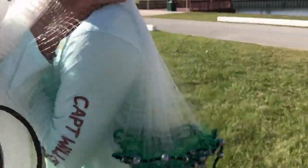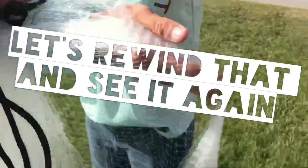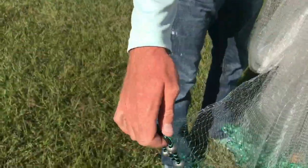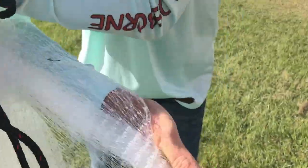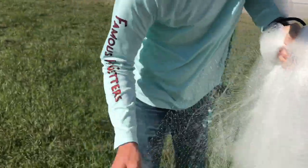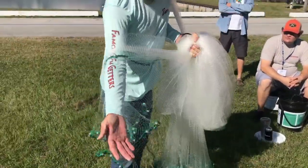You grab it, go under your arm and over your shoulder, and let it sit right there. Then take the right side of your lead line and split the neck.